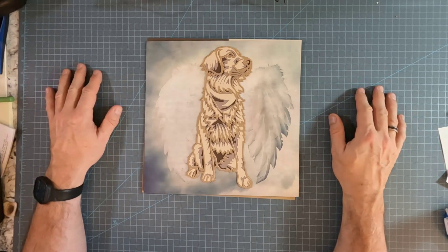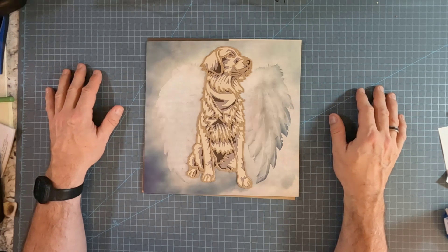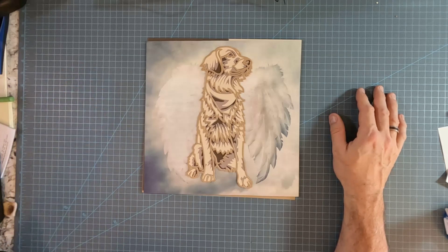Thank you for joining me in this journey. I hope it's been meaningful for you and you're inspired to create a memorial book for your pet. Have a great time. Take care. Bye-bye.